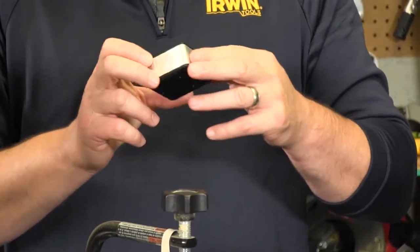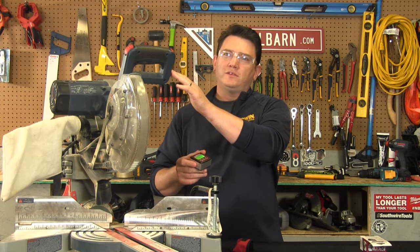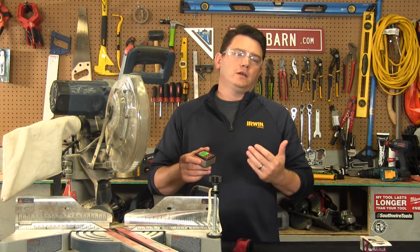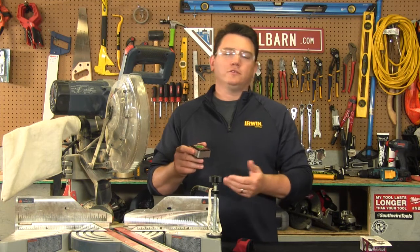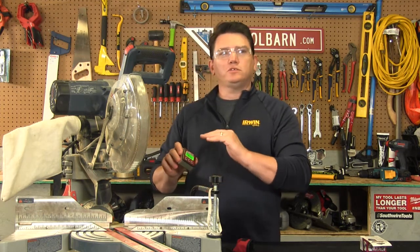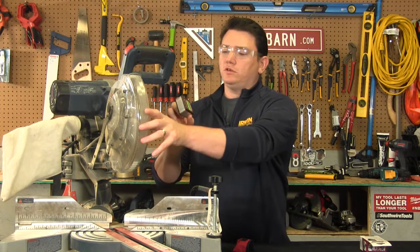It's used to determine angles and set your precision instruments such as miter saws, bevels, joiners, and planers — anything that you have to make sure you have true level on when you're doing your work.